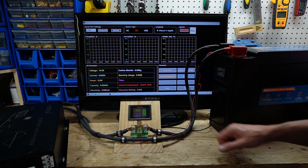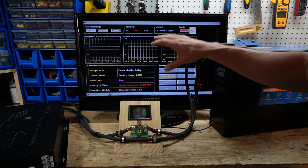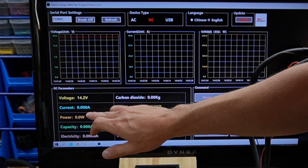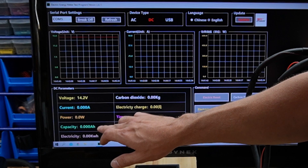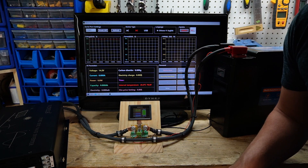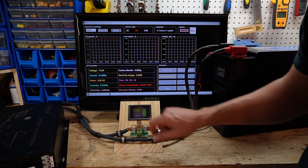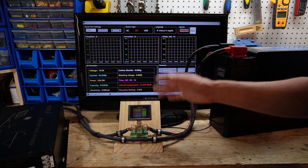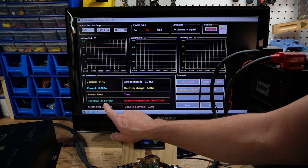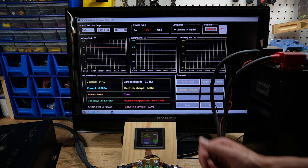I'm now ready to begin my test. I have my Torch tester, the battery, and my inverter hooked up to some incandescent light bulbs. This is going to show me my voltage graph, current, wattage, as well as voltage, current in amps, power, battery capacity in amp hours and kilowatt hours, and the duration of the test. I'm discharging at 40.85 amps — about 41 — which is industry standard for a battery capacity test. The capacity test has finished and our result is 212.91 amp hours, which is 12.91 amp hours above the rated capacity. This test is a pass.